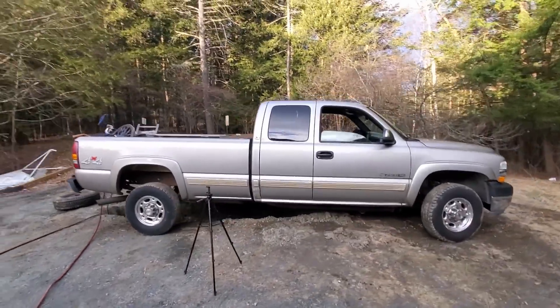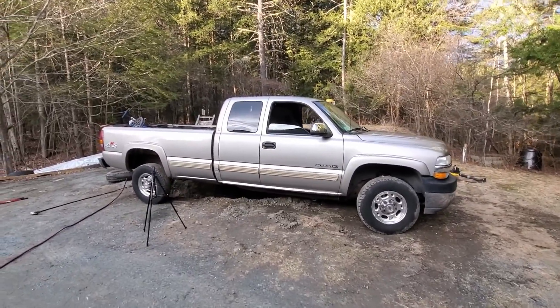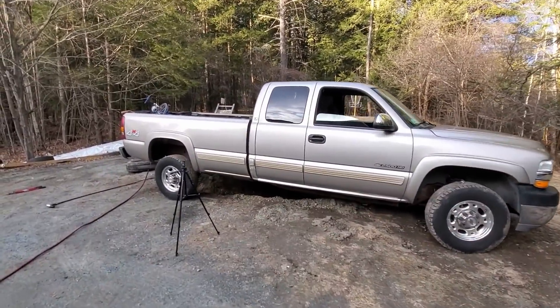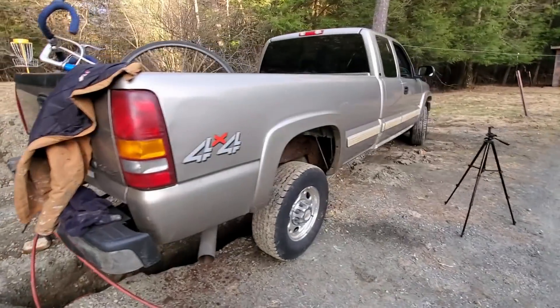We're going to make this a sharp-looking truck. It already looks pretty damn sharp, but it's going to look even sharper with a nice black frame. I'm going to pick up the rust-proofing tomorrow. Right now I'm going to go in and eat a couple burgers.